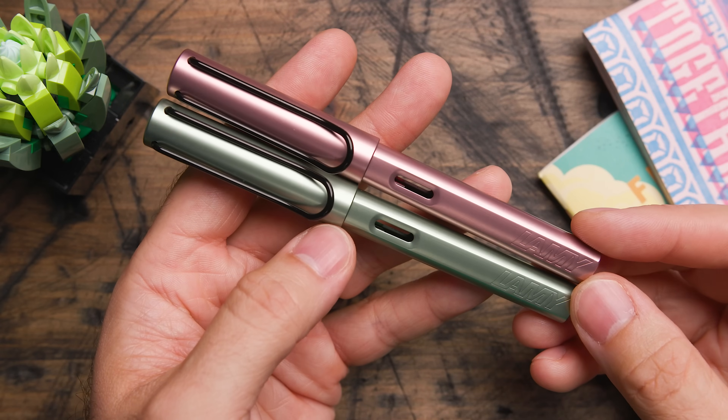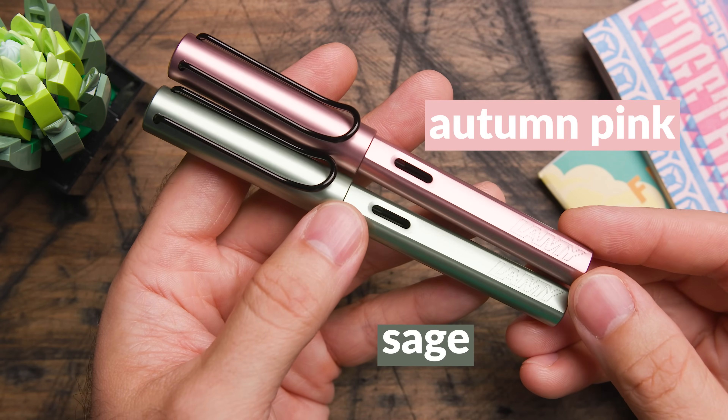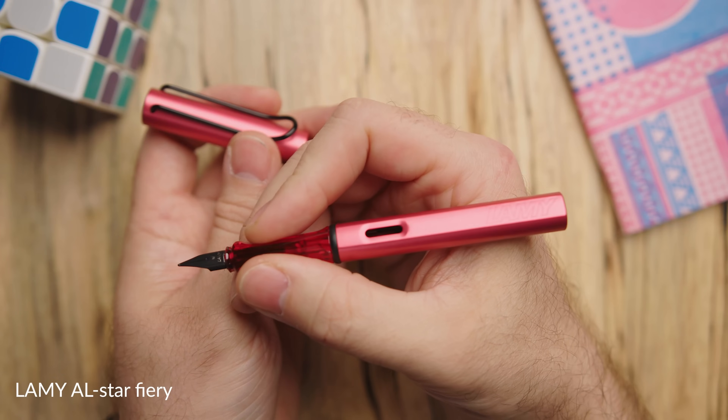Hey there, I'm Brian Goulet of GouletPens.com and today I'm giving you a sneak peek at the Lamy AL-star Autumn Pink and Sage, the new 2024 Special Edition Part 2. Now hold on — didn't Lamy release two Special Edition AL-stars already this year? Well yes they did: Aquatic and Fiery. That was months ago and they've got more now. They're making these ones for online sellers only — something they tried out with Safaris earlier this summer and now they're doing it with the AL-stars.